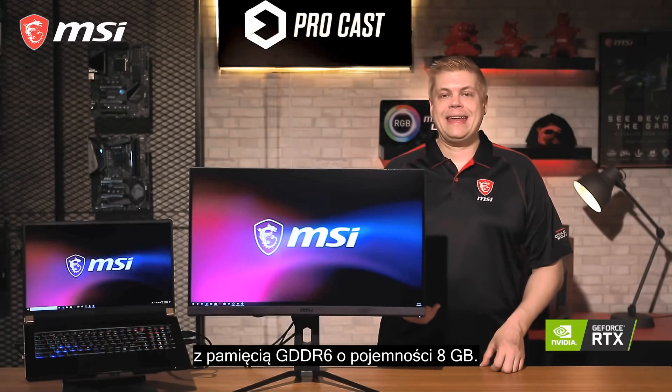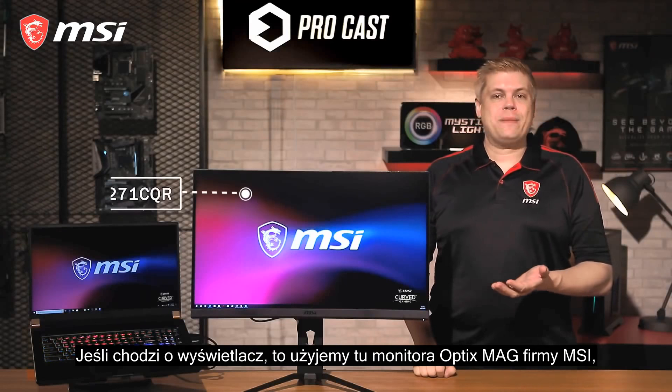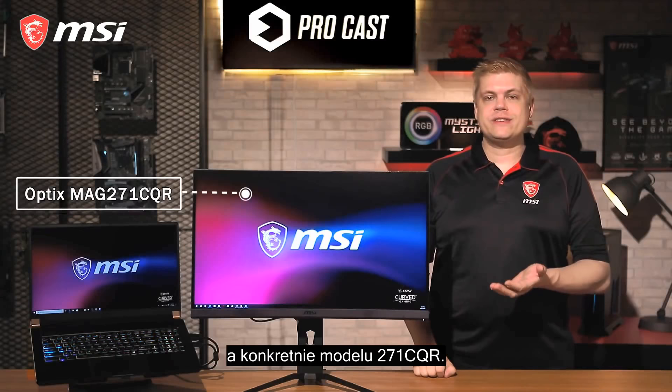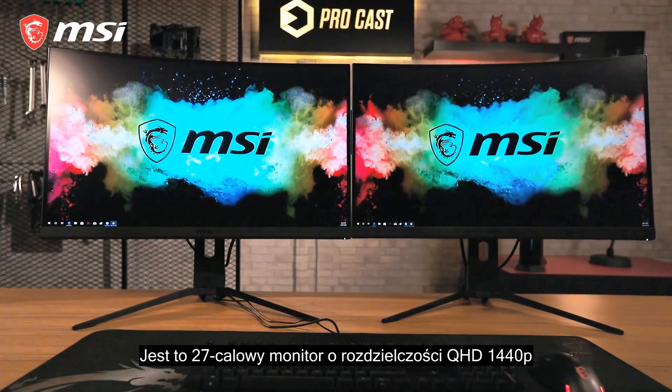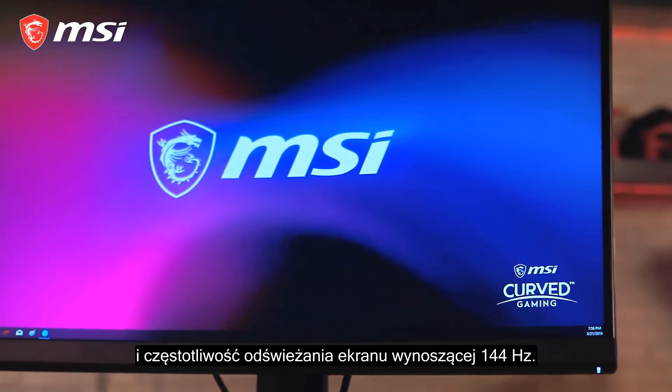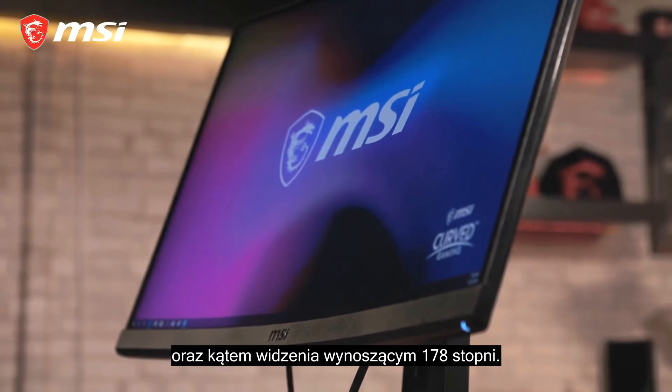For the monitor, we'll be using MSI's Optix MAG271CQR display — a 27-inch monitor with QHD 1440p resolution. It also features a 144Hz refresh rate, 1ms response time, and a viewing angle of 178 degrees. On the back, they each have one DisplayPort and two HDMI inputs.